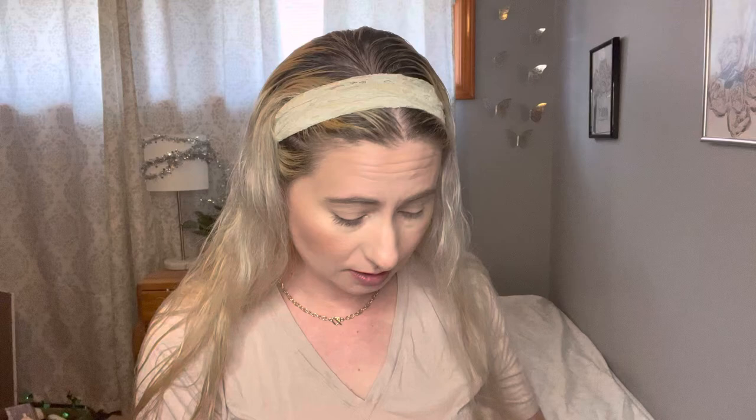I am going to be using this palette by Colourpop, the So Fly. I'm not sure if it was like an exclusive to Ulta. I picked it up not too long ago after I had COVID — I wanted to treat myself to an Ulta trip. I just thought this looked pretty. I did not need it, but I just wanted to get myself something. So I'm going to do a Cut Crease look with this.